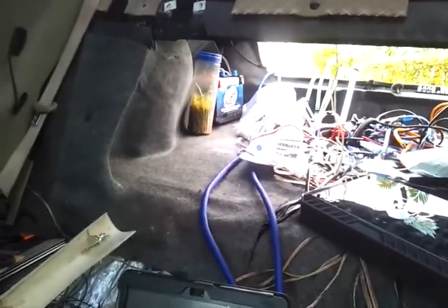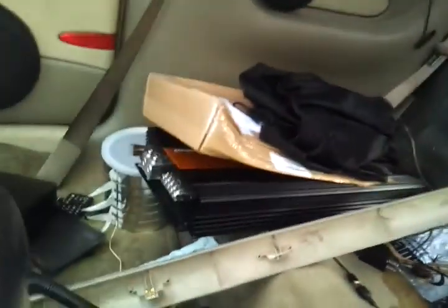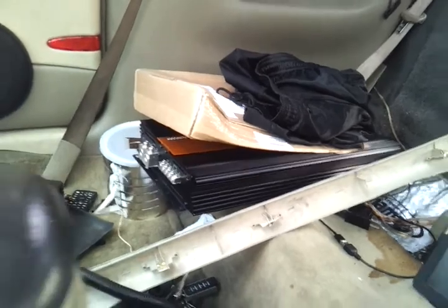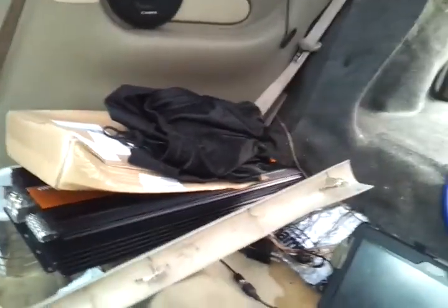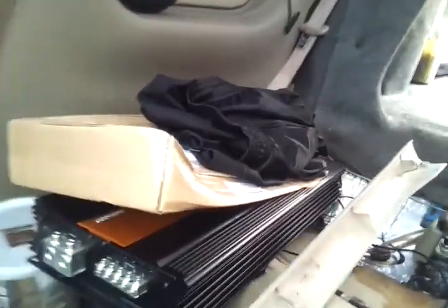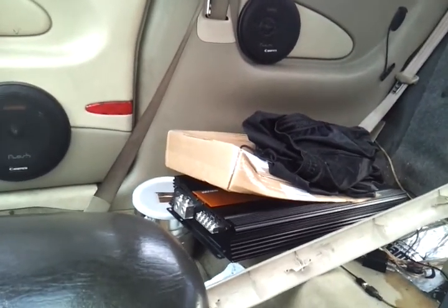You can see the Excess Power D3400 chilling in the corner. I got one amp here, another amp here — that's Crescendo Audio, covered up. I got another amp right here, Power Base, the 1600 watt. And there's another one — can't tell you the wattage yet, but it's Crescendo Audio, 2000 series.